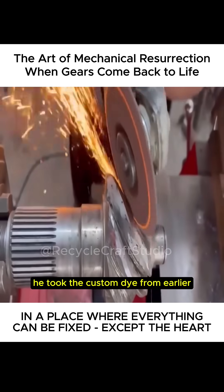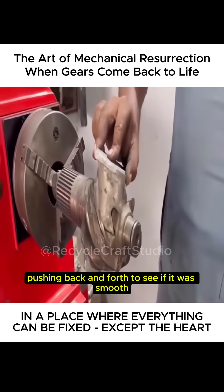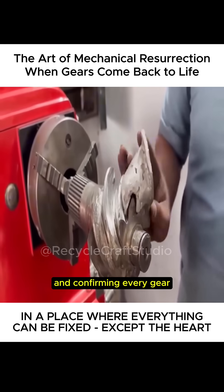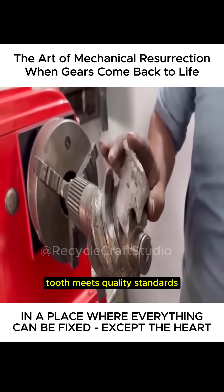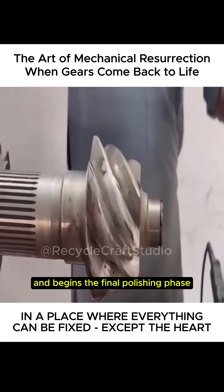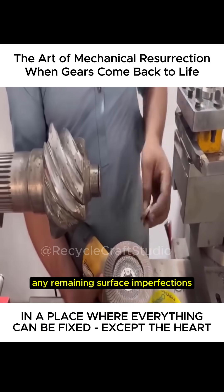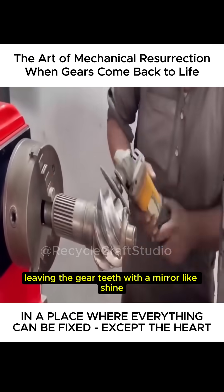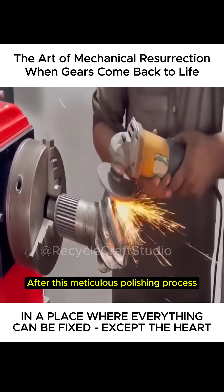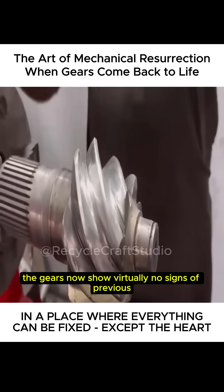After rough grinding, he took the custom die from earlier and fixed it to the gear teeth, pushing back and forth to see if it was smooth. After obtaining accurate measurements and confirming every gear tooth meets quality standards, the craftsman replaces the grinding wheel and begins the final polishing phase. As the polishing machine rotates, the fine grit gradually wears away any remaining surface imperfections, leaving the gear teeth with a mirror-like shine. After this meticulous polishing process, the gears now show virtually no signs of previous damage.